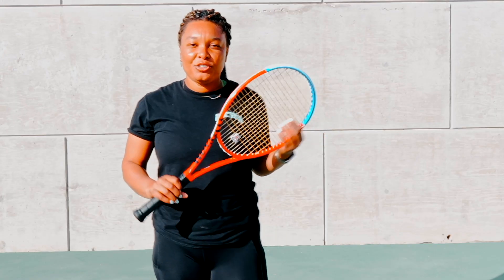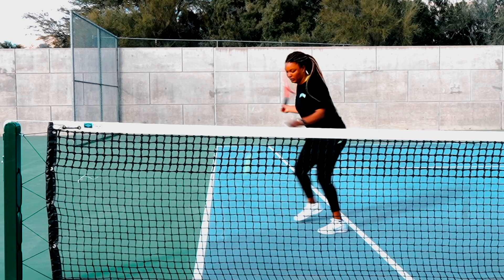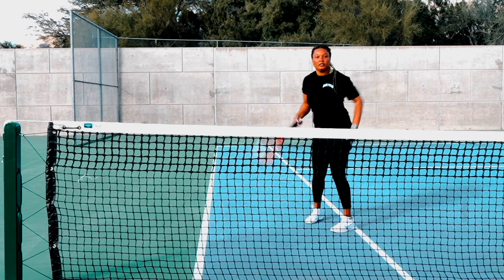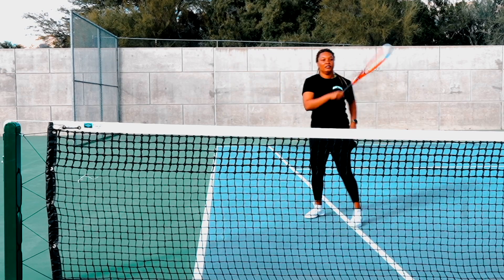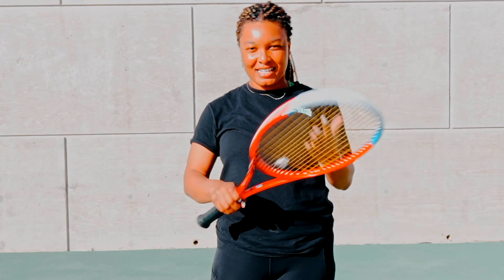Now I'm going to show you a drill that will really get that topspin going. You're basically going to be a little close to the net, drop the ball, and just get that maximum high topspin right over the net — from low to high — putting everything I said together.